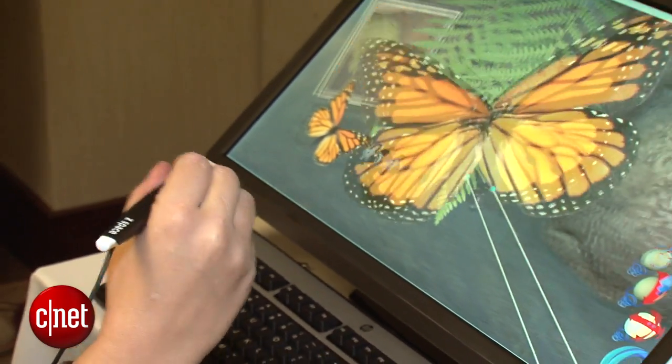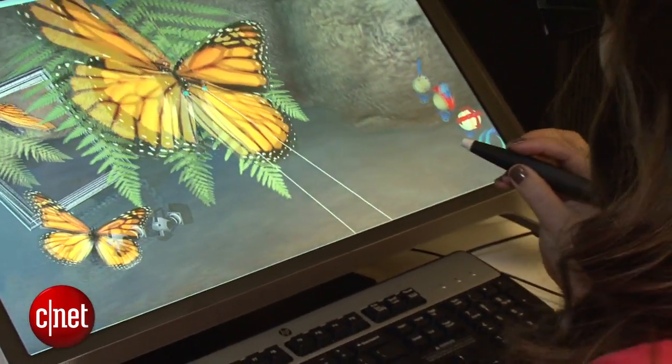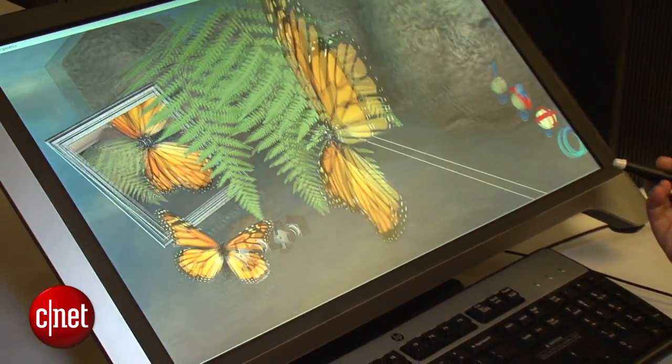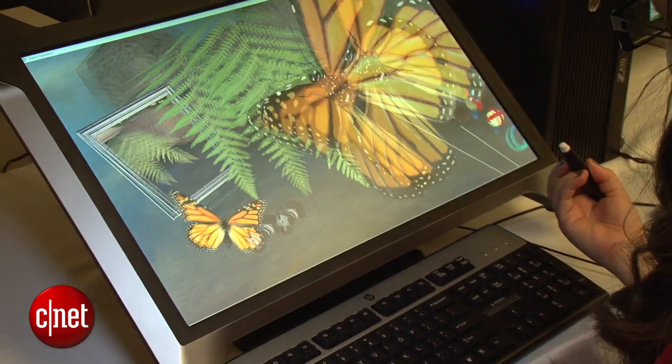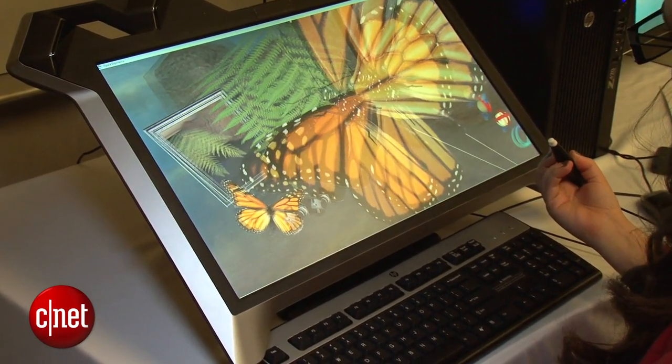Having used a lot of virtual reality devices, I did like that the pen control really felt very real-time — that's something you don't always get with these systems. This is intended for educational use; they want you to be able to take the pen for example and dissect a frog, or examine a molecule or set of gears.